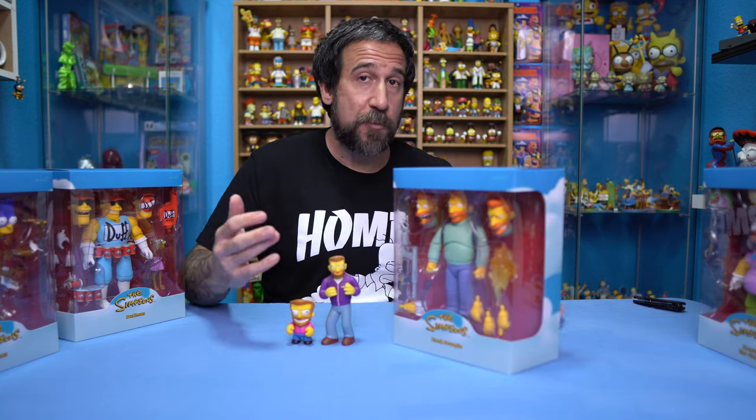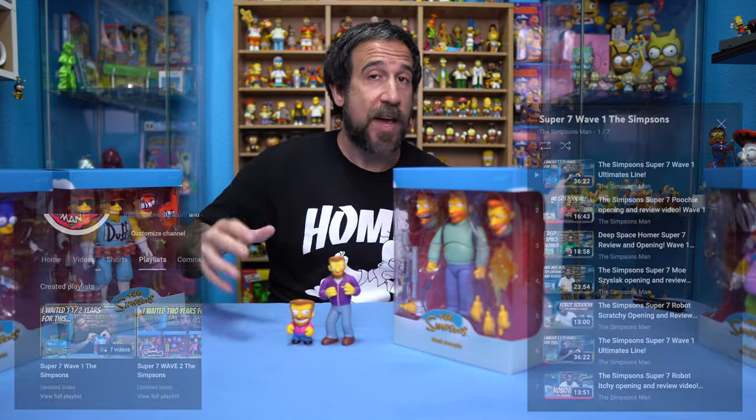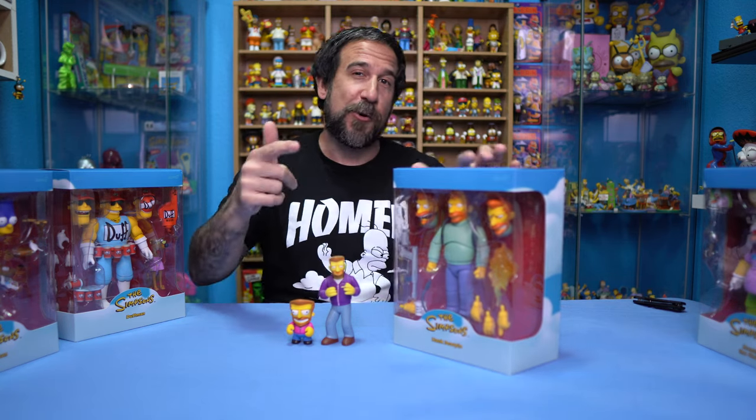We have Kid Robot Hank Scorpio, which is about three inches or so. We have World of Springfield Hank Scorpio, which is roughly double his size — so five or six inches — and then we have this monster Super 7 Hank Scorpio that we're about to open up. If you remember my old Super 7 videos from Wave 1, we did the same thing: talked about each one, then opened them all up, and now I have them displayed in my Simpsons room. So I'm definitely going to do that with this one, and what better way to start than with the legend, Mr. Scorpio.